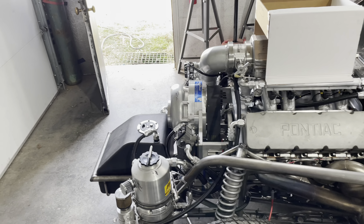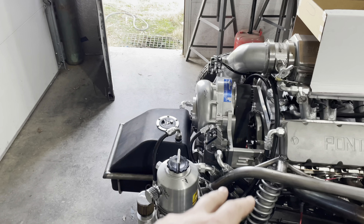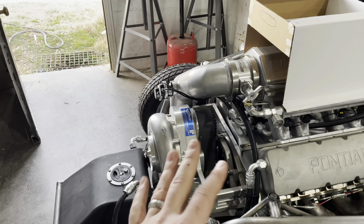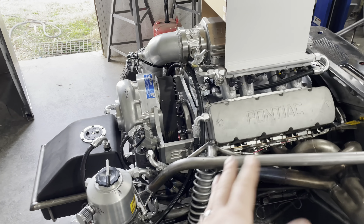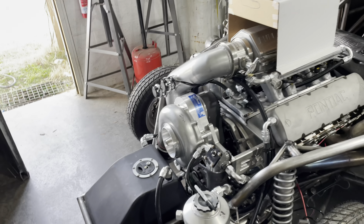I hope I've got the timing light situation fixed — I got a different one, hopefully this one will work. I'm not quite sure what's happening with the timing light issue. I've read some stuff that with coil packs only certain timing lights will work, so that's something I'm about to learn.